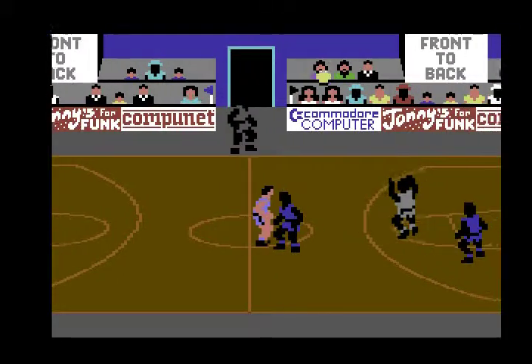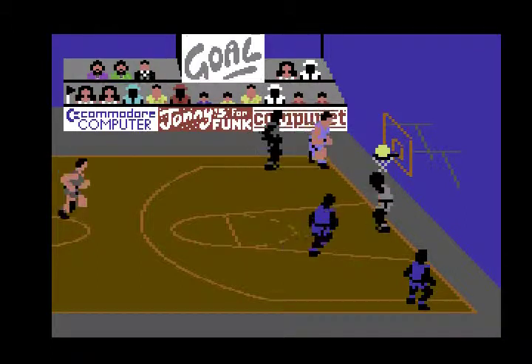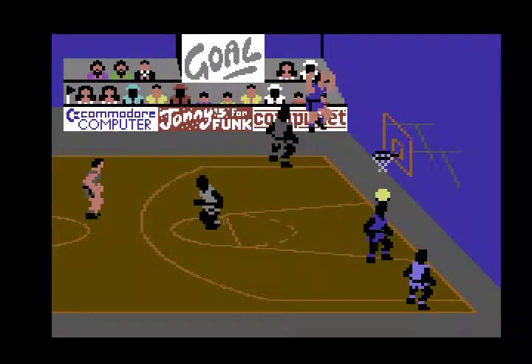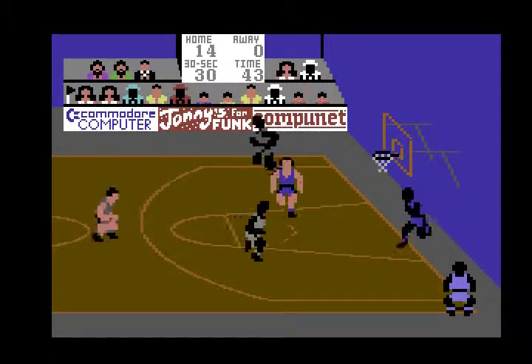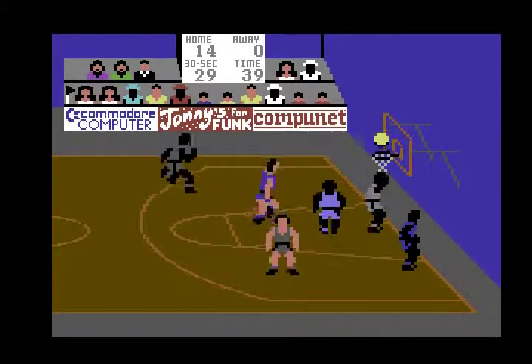Unfortunately there's no variation in the graphics — I think the graphics are okay, but there's no variation. It's always played in this particular basketball court. There's no variety in terms of the background graphics. The only variety is in terms of the team colours.